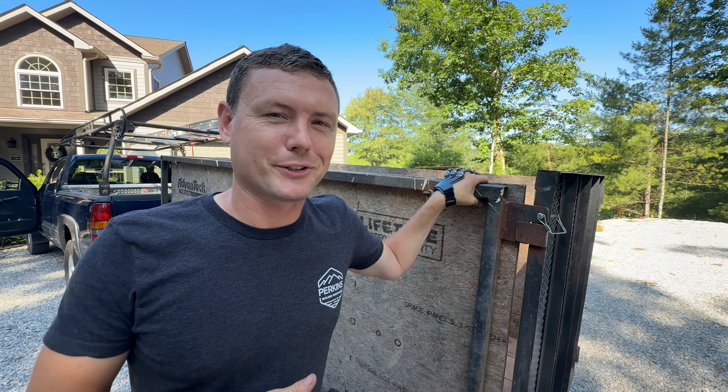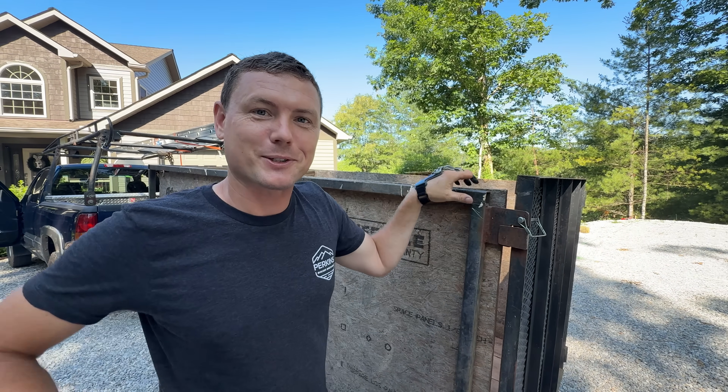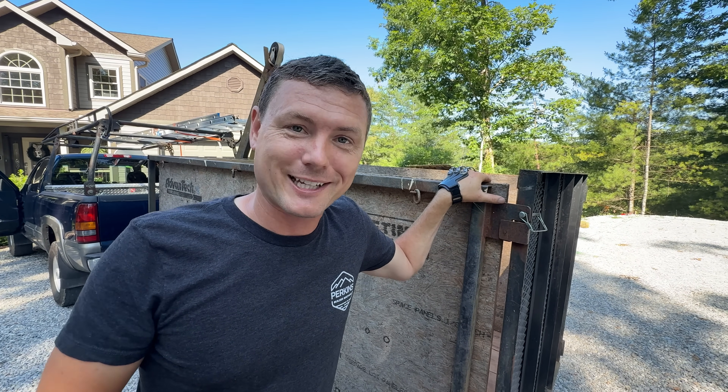Sometimes I worry about things being stolen on the job site, but this is not one of those things I ever thought someone would steal. Because it's so ugly, I thought nobody in the world would ever take this thing.